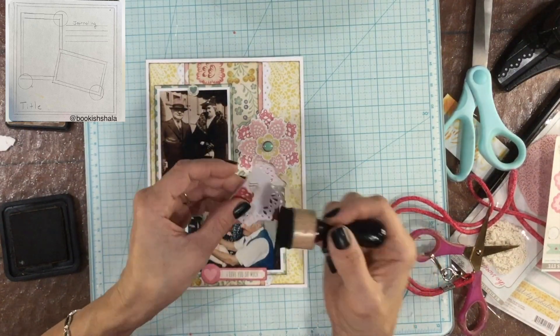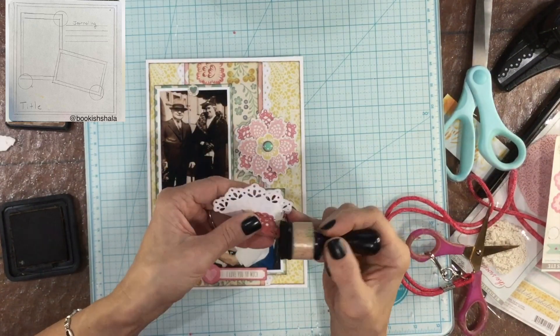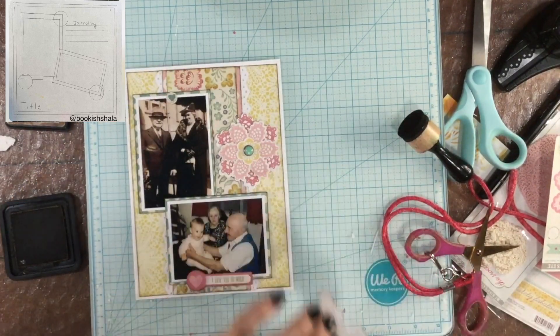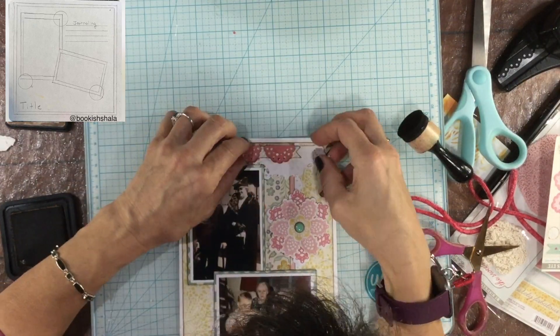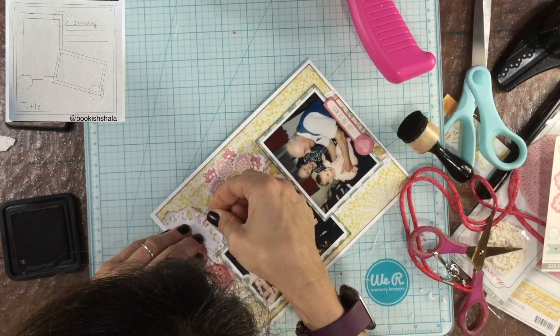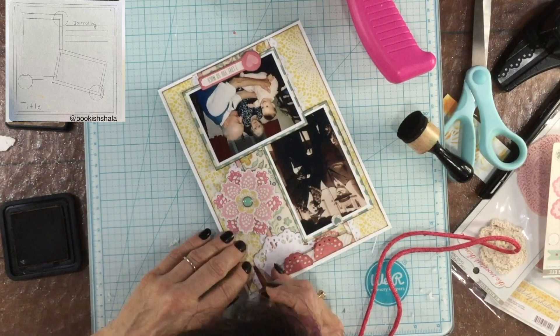Although the brad embellishment was a little big and very close to the embellishment at the top, I still thought it looked nice next to the upright photo of my grandparents. Then I realized I hadn't inked the edges of these embellishments that I'd already placed on the layout, so I went back with the Vintage Photo ink and started to apply that to all of the embellishments. The reason I remembered to add the Vintage Photo was that everything started to blend in with each other, and I knew it would help make each embellishment visible and readable.